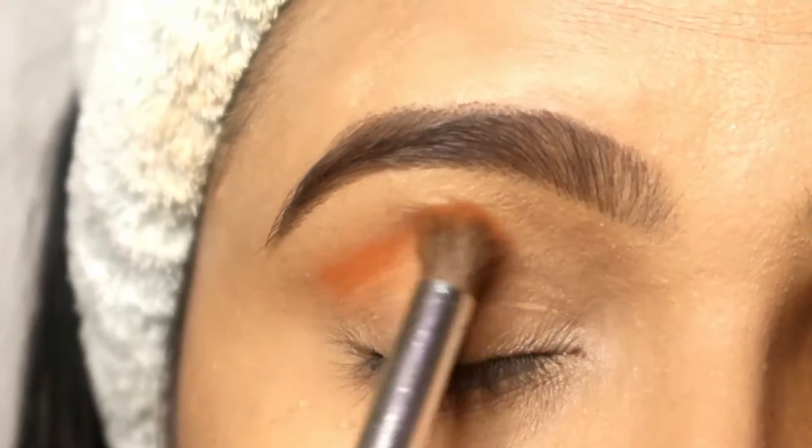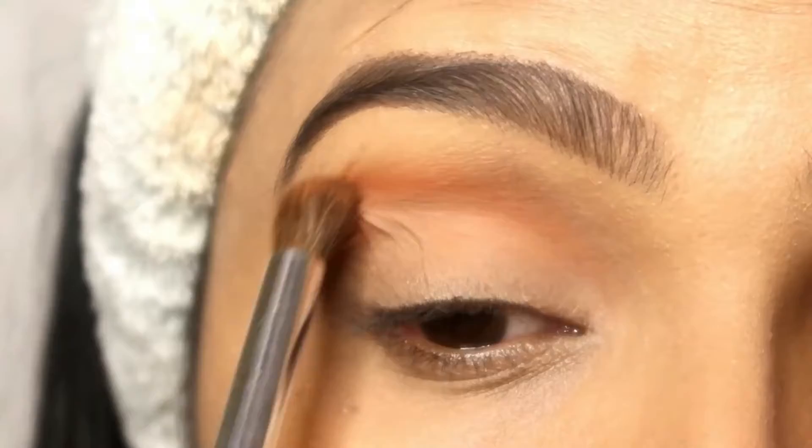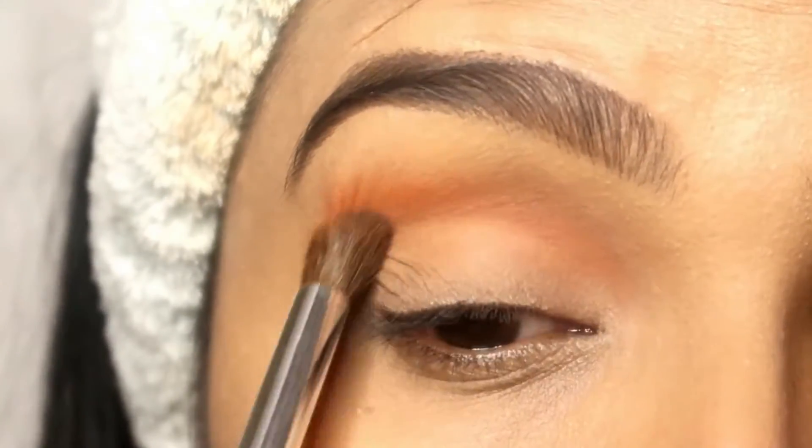So first of all, I've taken a yellow color eyeshadow on a fluffy brush and I'm going to place it on my crease. I will place it a little bit and then I will blend it.